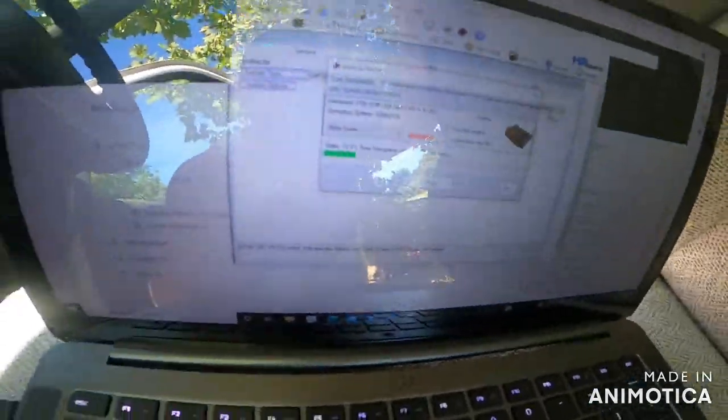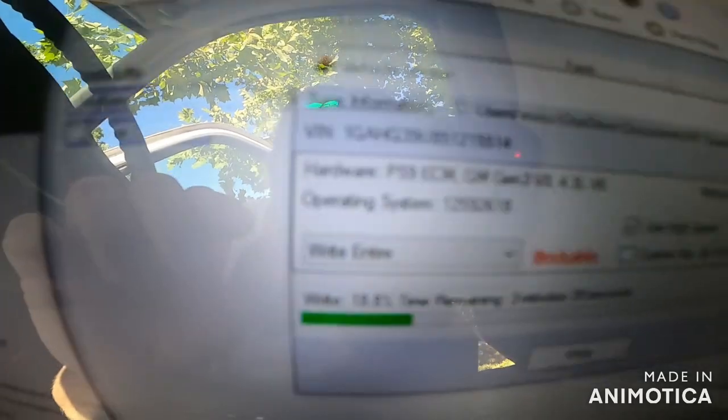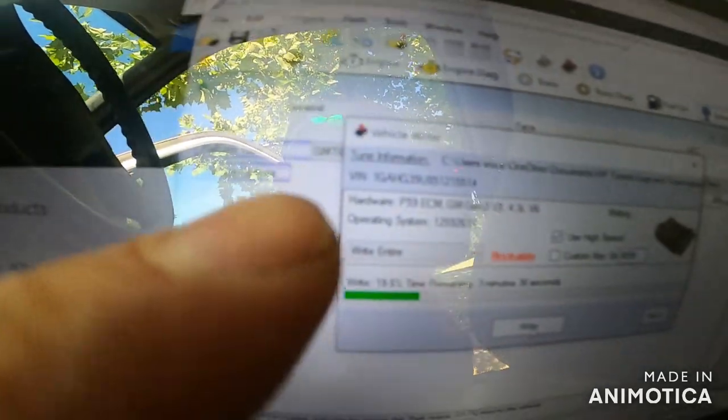We're waiting about three more minutes. That little dropdown window I was talking about — hopefully you guys can see it. It says it right there — I don't want to touch the screen because it's a touchscreen, fancy right. You click it, pull it down, it says 'Write entire.' Just a few more minutes and hopefully we did something right.